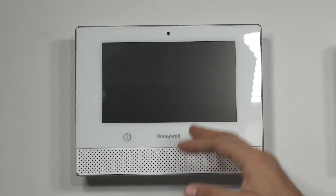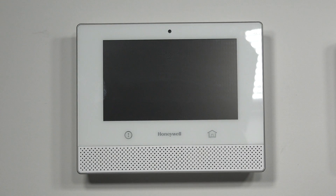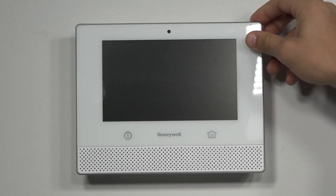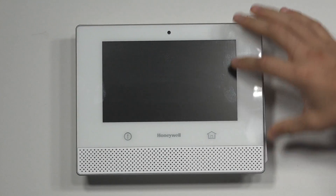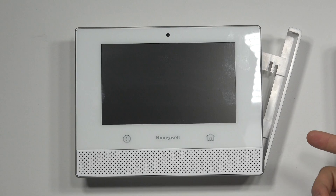Over here we have the Honeywell Lyric, which you may have seen — it's very popular. Like the GC3, it has a self-contained cellular module that slides right into the side bay on the system itself. The cover comes off, the cellular module goes in, and you're good to go.